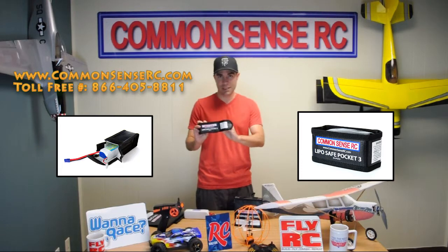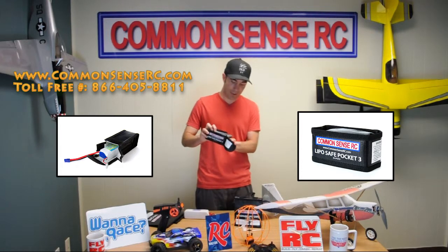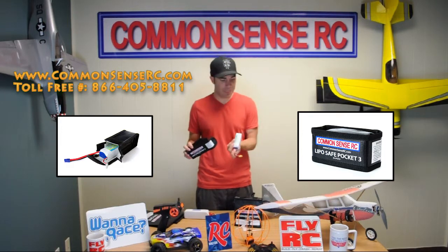I have this little guy, perfect size to fit a little three cell 2200. And you can see in our case, that's a 2700 milliamp battery in there.